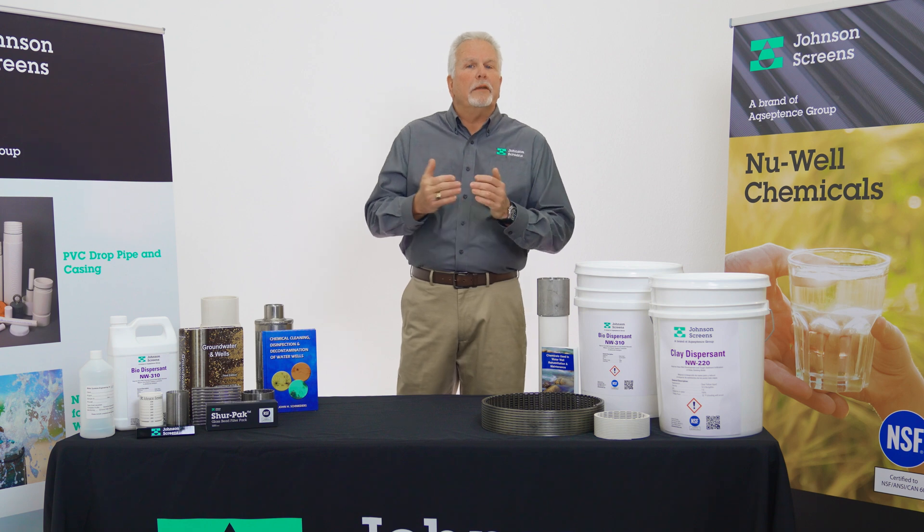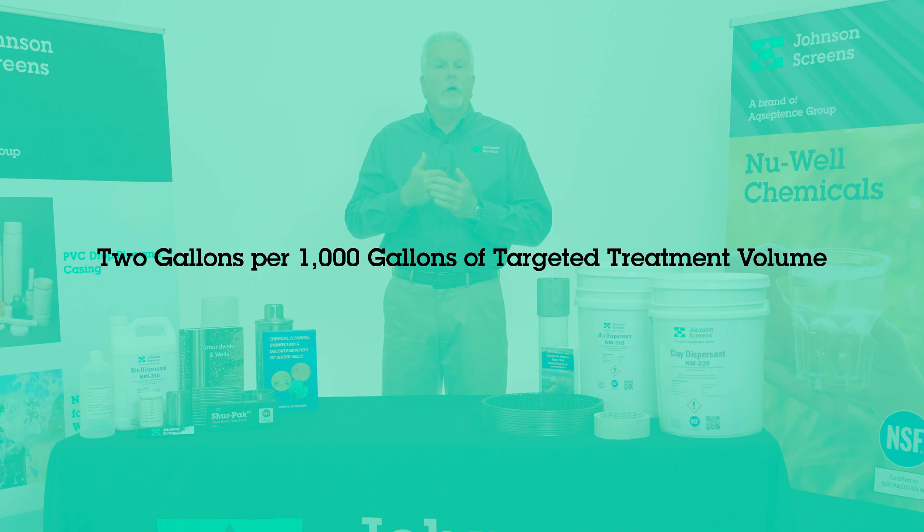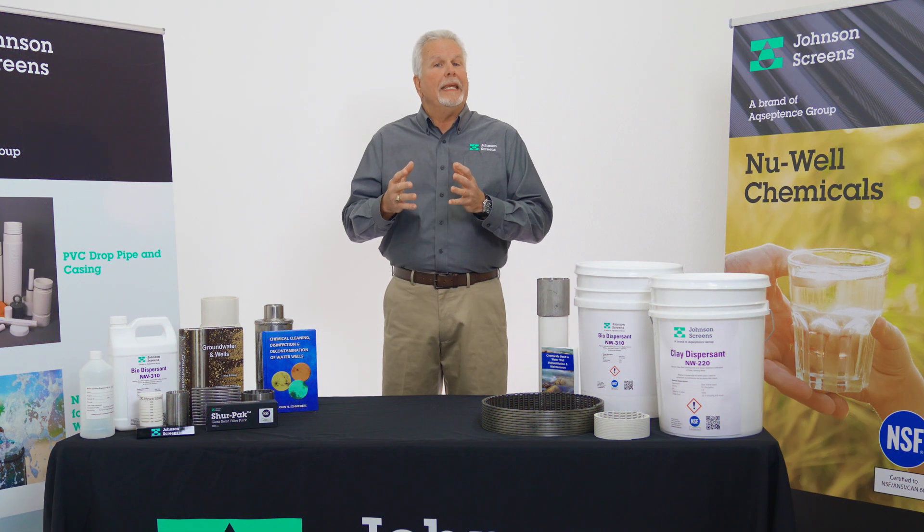The application of Newwell 220 in well development: Newwell 220 should be mixed on the surface for proper dilution at a rate of two gallons per thousand of the targeted treatment volume. Mix the Newwell 220 with clean water prior to adding it to the well. Newwell 220 weighs 10 pounds per gallon, and simply pouring it down the well does not provide sufficient mixing or proper placement — it is likely to just sink to the bottom of the well.